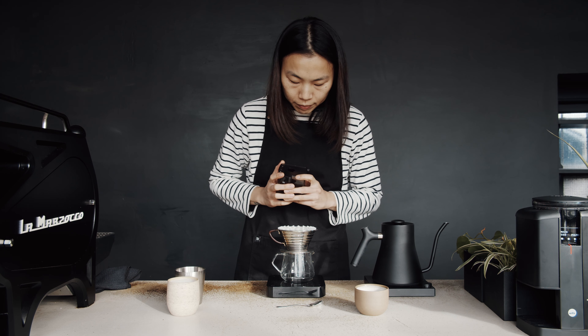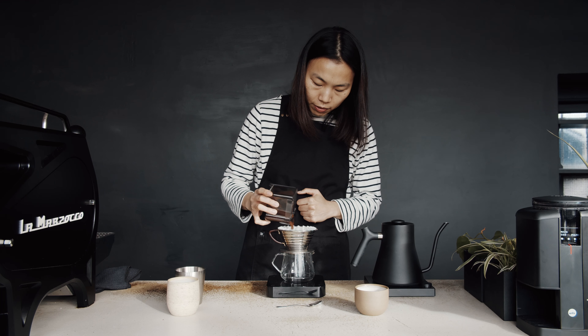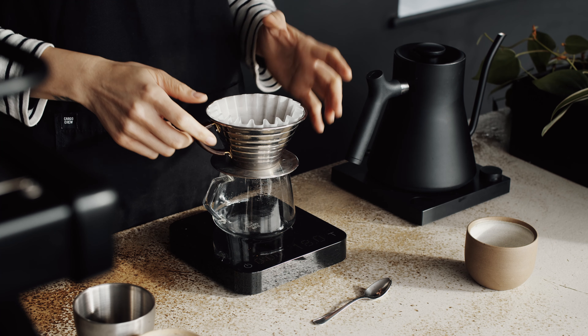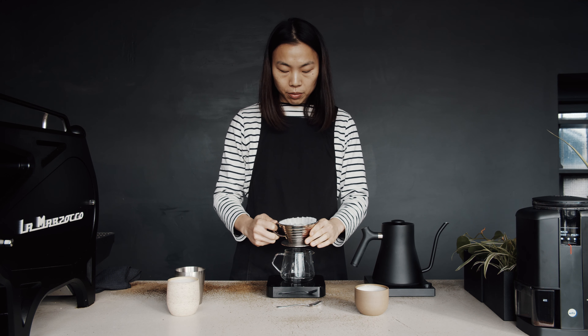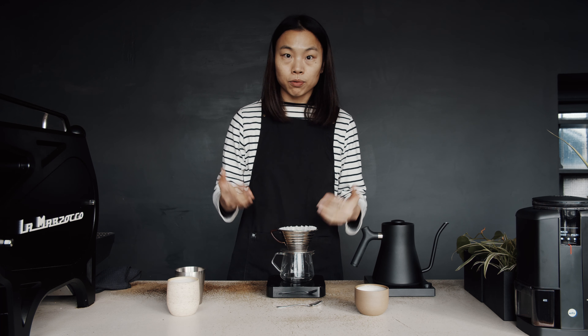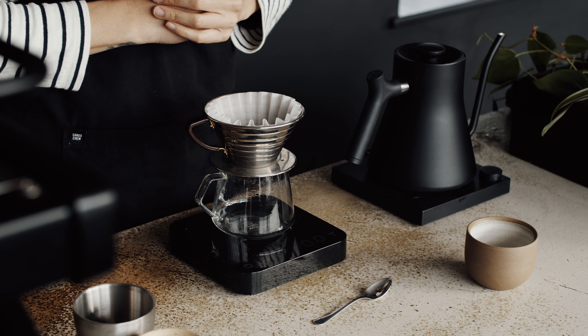I'm going to turn on my scale and put 18 grams of coffee in, and then I'm going to shake the Kalita to make the coffee even and flat. The reason being I would like to create an even extraction for the Kalita. Then I'll tare the scale to zero.